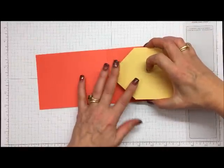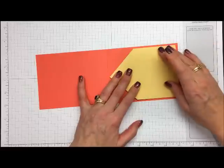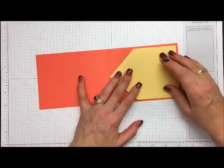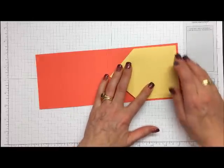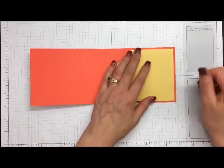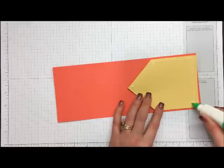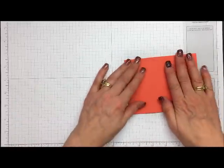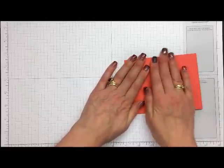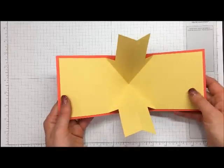I like using multi-purpose liquid glue because I can wiggle it into place. I want to make sure all my edges are nice and even. I got a little excited and put a bit too much glue on, but if it leaves a mark we can use adhesive remover to take any excess away. I'll add a little more glue, fold this side down, and give it a bit of time to set. There — our card base is done.